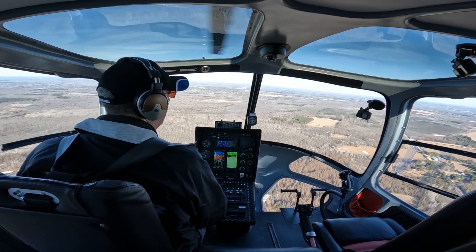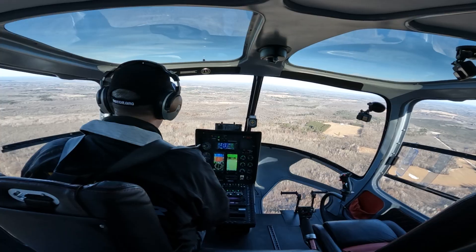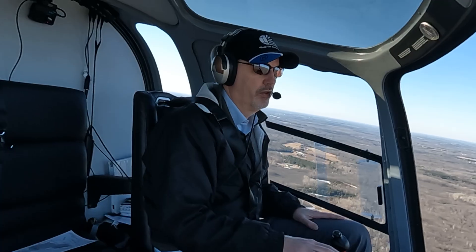It's kind of a gusty day today and the helicopter is holding altitude just fine, holding heading. It really reduces the workload on those long trips.